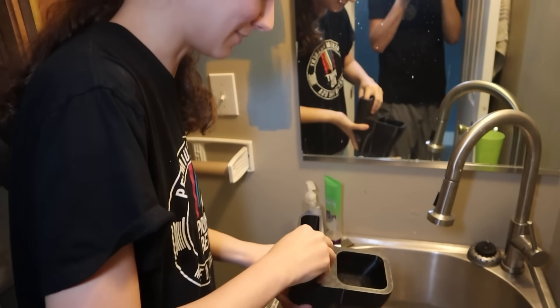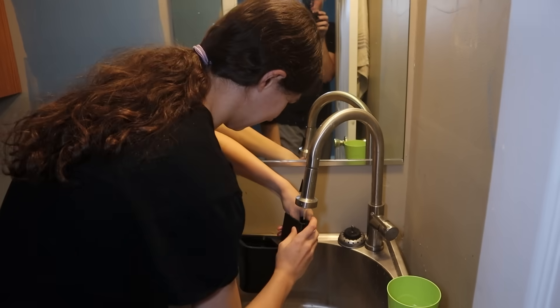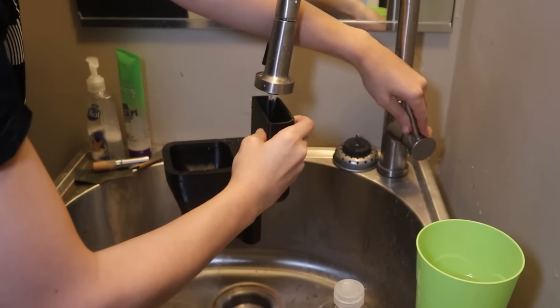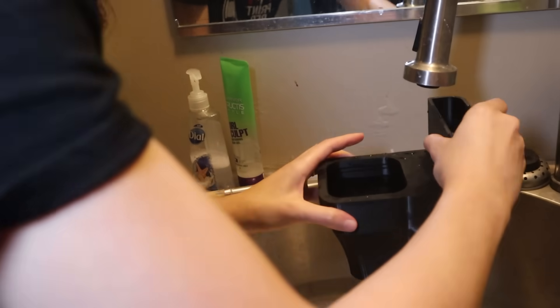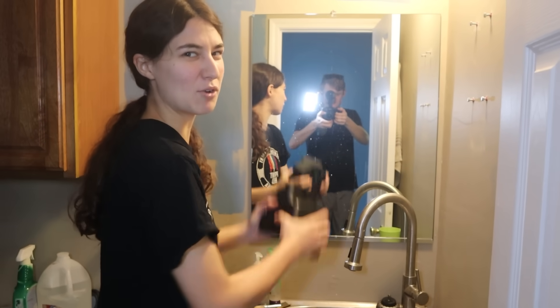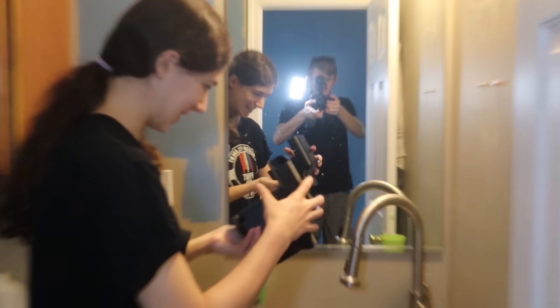I'm gonna fill it up with water. I haven't printed the actual flap yet, so I'm gonna just kind of stomp it up with my finger. I'm letting it go. Fill it up more? Flushing out yet? How full does this toilet have to be? The tank might have to be a little bigger. This is a problem.